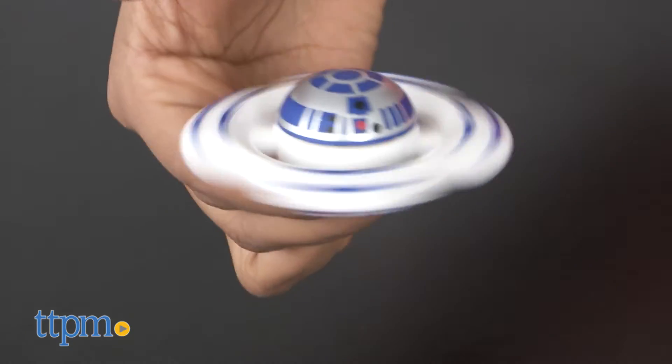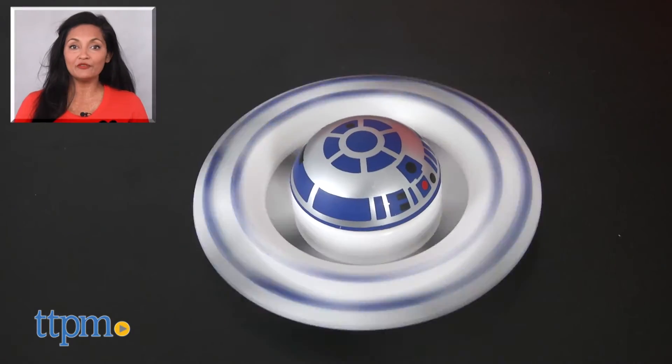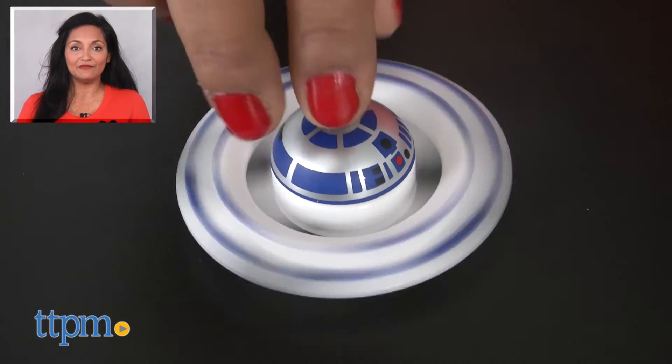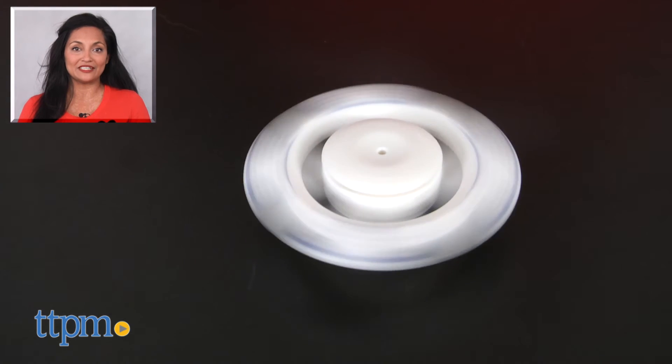The R2-D2 Star Wars Super Spinner is for ages 8 and up and made by Uncle Milton. For more information including where to buy and current pricing, come find us at TTPM and make sure to subscribe to our YouTube channels for more reviews every day.